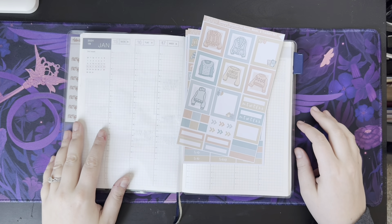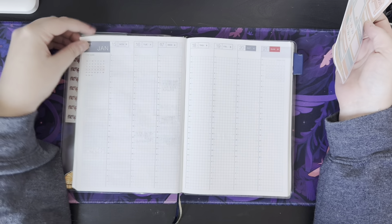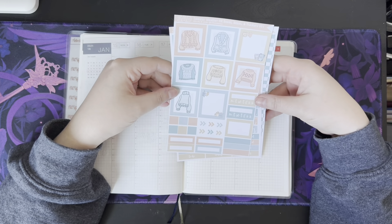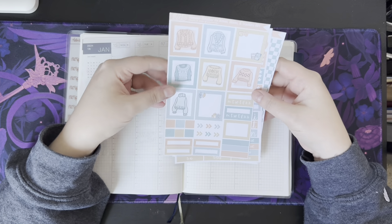Hi everyone, welcome back to the channel. This is Scribbles with Sam, I'm Sam, and today I'm going to be planning for the week of January 15th through the 21st using the Sweater Weather Hobonichi Cousin Kit from C. Amy Draw, affectionately known as S.A.D.